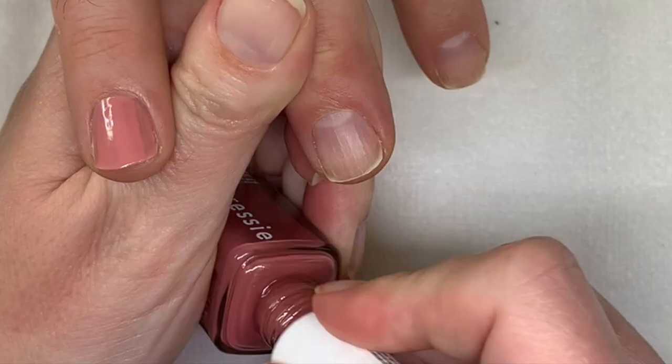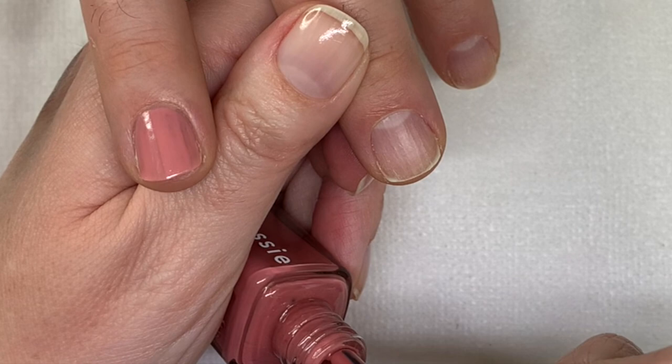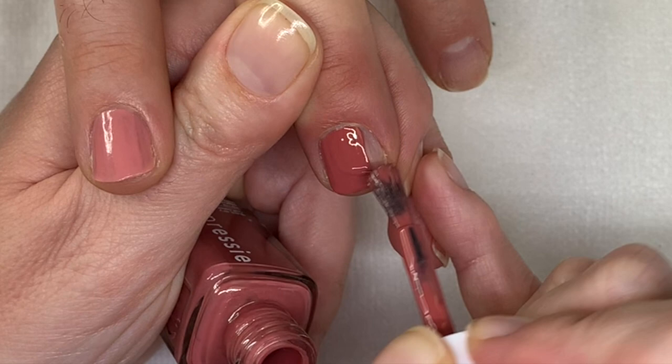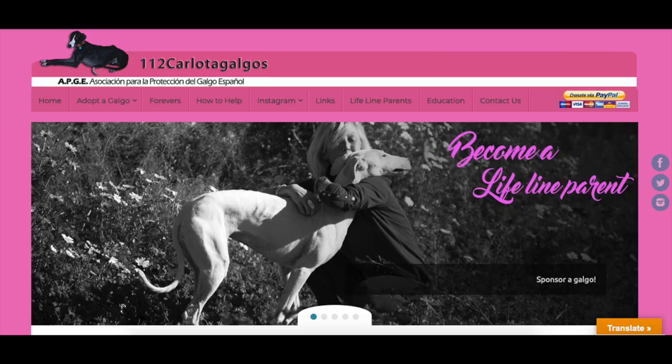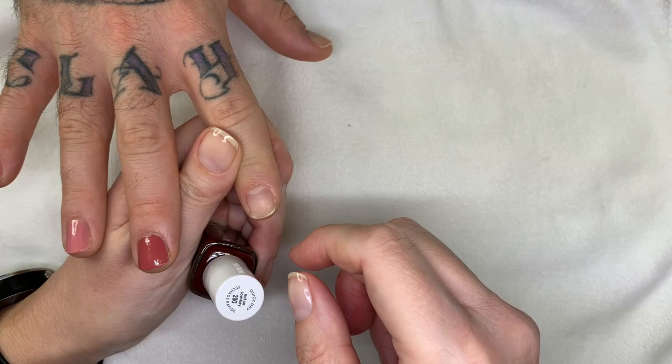How's the fundraiser going? We're doing a fundraiser for the Galgos in Spain, which are kind of like greyhounds. We are currently at $375. Thank you to everybody who has donated — we really appreciate it. We're trying to raise a thousand dollars, and once we do that, he's going to wear a bright pink manicure all week — something very bright and obnoxious. This one is called 'Not So Low Key.'